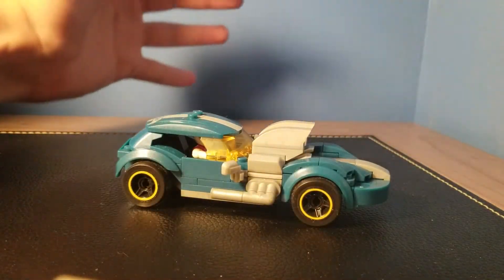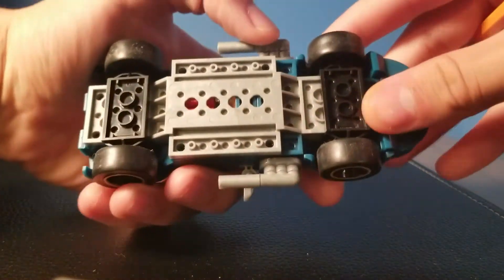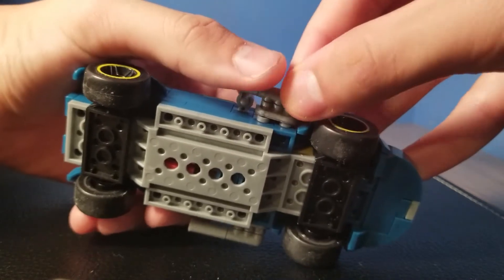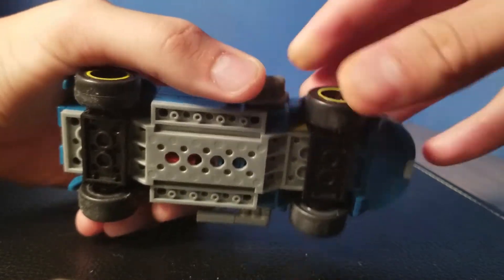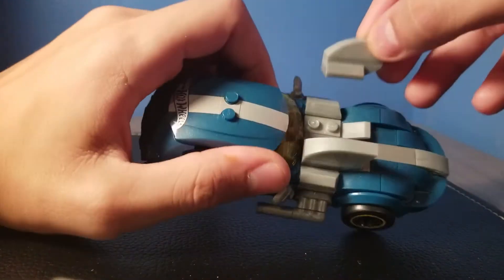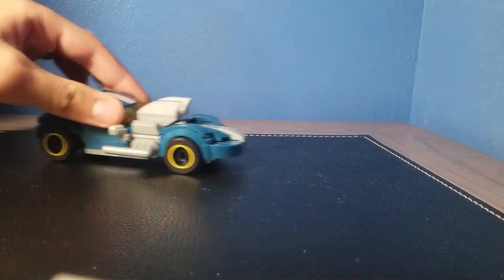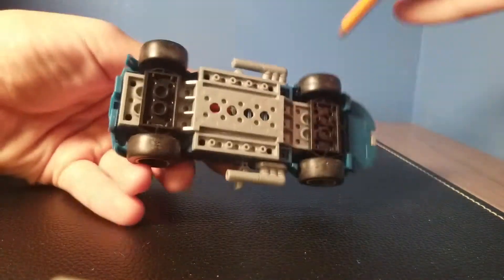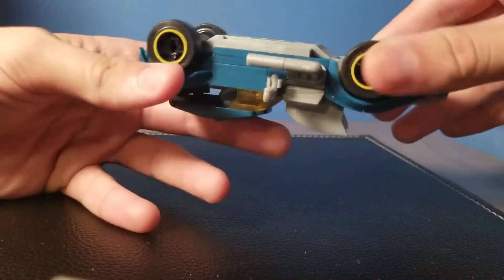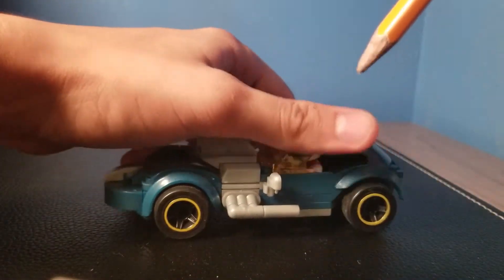Alrighty, I think the biggest thing to point out first is the wheels. The wheels are like actually rubber wheels — they're like Hot Wheels wheels. They roll so nicely, like they're Hot Wheels. Because it's a Hot Wheels set! They've got the yellow trim around them, which looks pretty good.